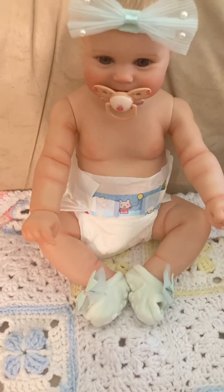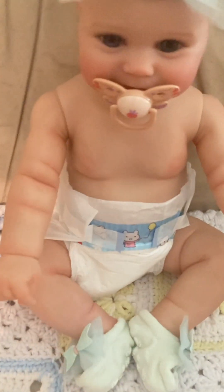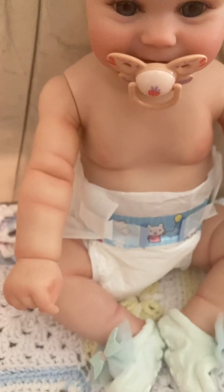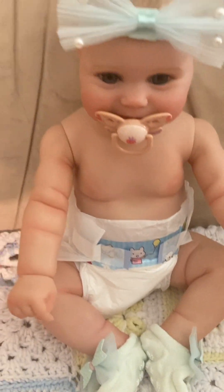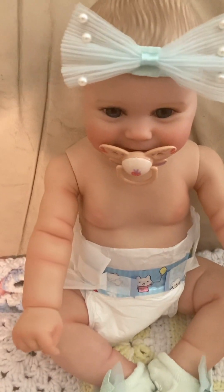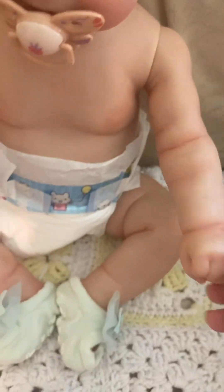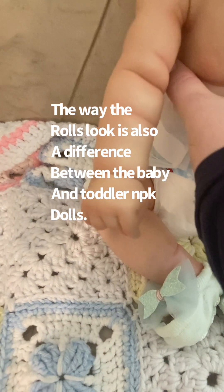I'm pretty confident that she's dry at this point and I wanted to show you more of the detail on her. I wasn't afraid to take off her shirt before — I just didn't want to risk damaging her. But she has so many cute little rolls on her here, and here, and on her back.